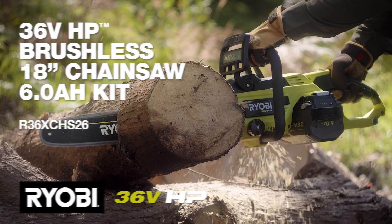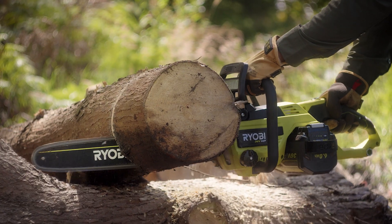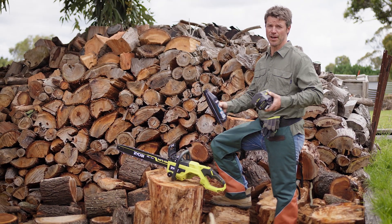Ryobi's really upped its game with this 36 volt HP brushless 18 inch chainsaw. There's no messing around mixing fuel or a hard-to-start petrol engine — just add some chain bar oil, pop in a battery, and you're ready to go.